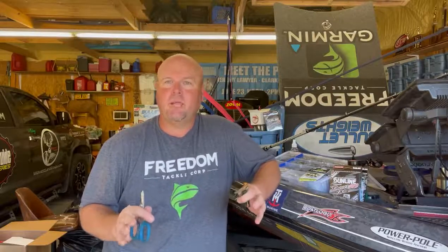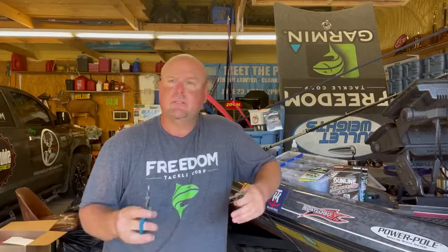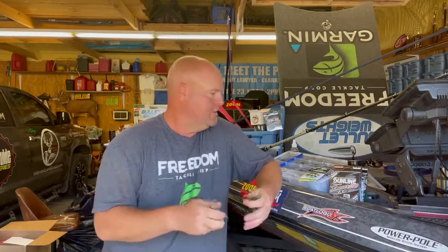Good morning, everybody. It's Freedom Tackle Friday. I'm getting ready for the Potomac — I'm leaving out. We've got our next tour event there, and I want to give you a little tip today.